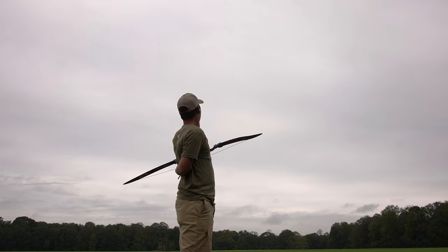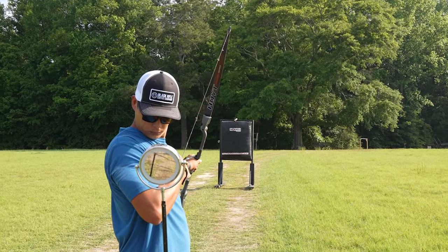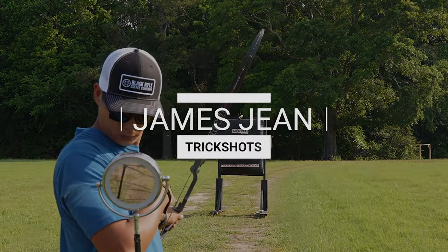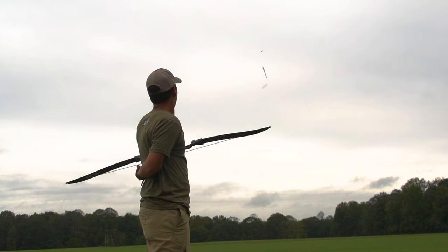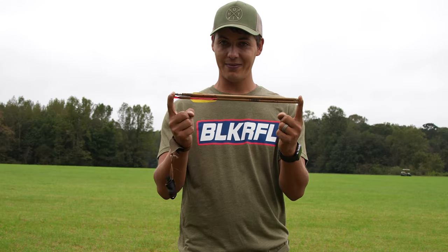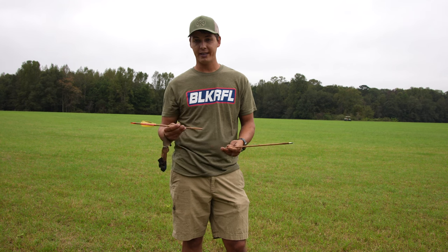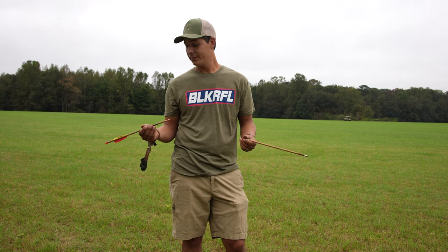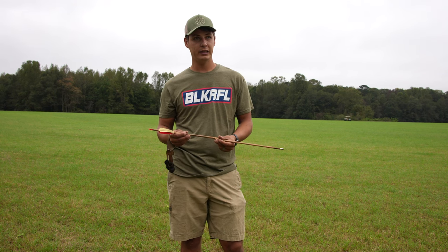That's how you do it. When you put them together like that and they're lined up, that's just about center. I use the $2 arrows so I can break them and save some money by not shooting my good arrows.